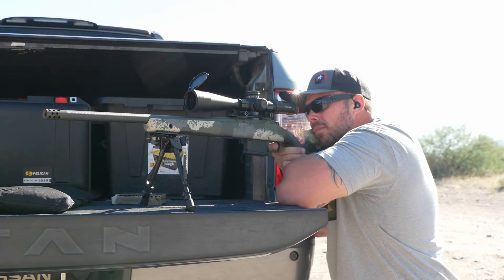The KRG chassis — Kinetic Research Group has an outstanding reputation in both precision and tactical markets. They make really nice stuff, and you can feel the quality in the finish and construction. KRG is also a veteran-owned company started by a couple of ex-Special Forces guys who built it off knowledge and experience from their time in service, and there's a lot of respect there.